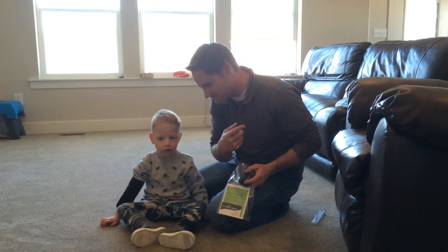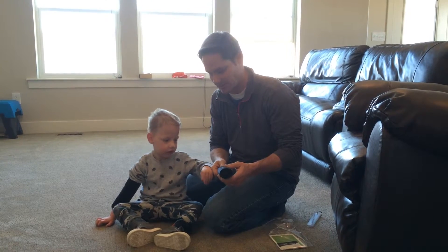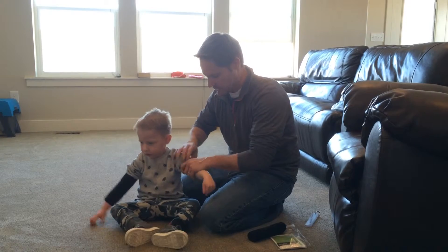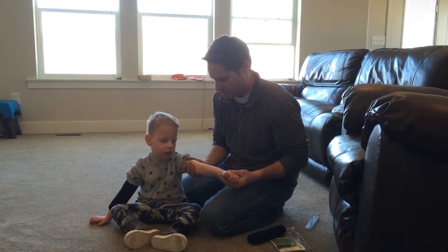This is Bronson. Say hi, Bronson. Hi. We're going to put Bronson's other bamboo brace on today. He's wearing a medium size and he has spastic quadriplegia.